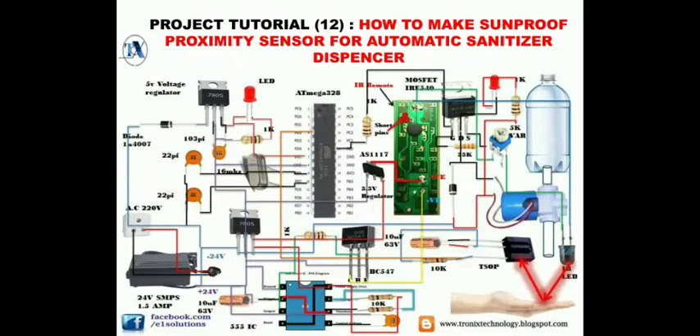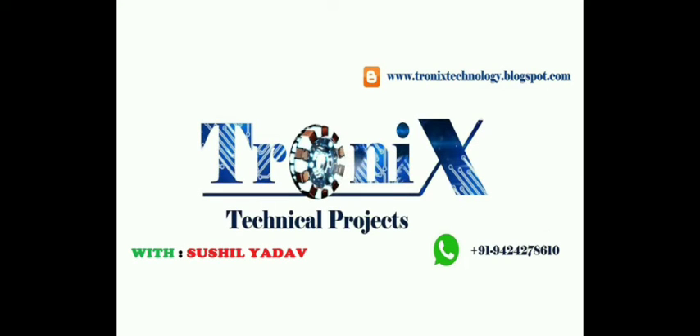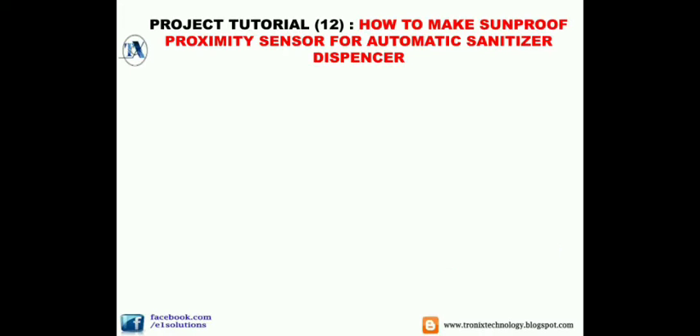Project tutorial 12: how to make a sun-proof proximity sensor for an automatic sanitizer dispenser. You are watching Tronics Technical Project with Sushil Yadav. We will begin our project by covering the basic concept and principle behind it.